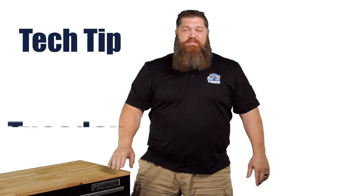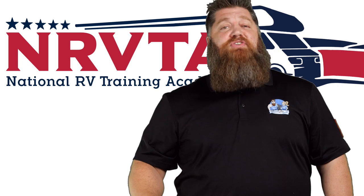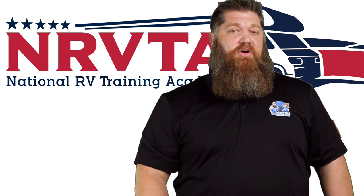Welcome to another Todd's 2-Minute Tech Tip Tuesday, brought to you by the National RV Training Academy — the only academy that gives you the credentials to become a certified tech and/or certified inspector.